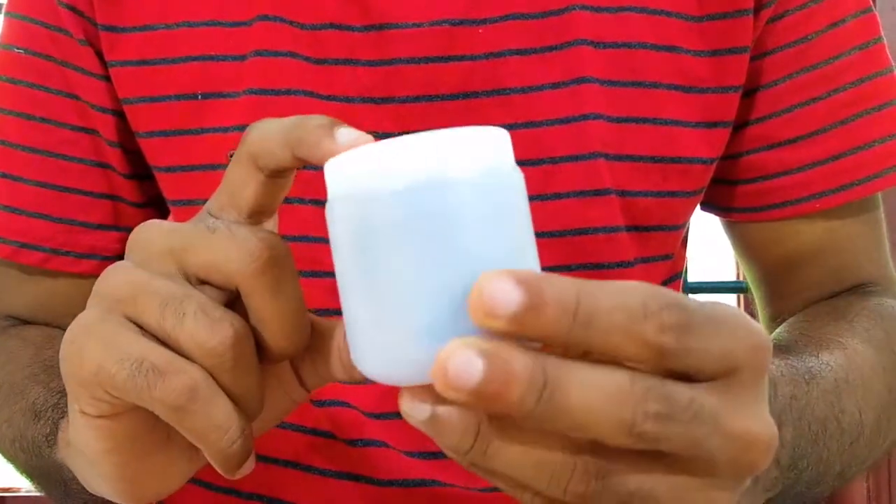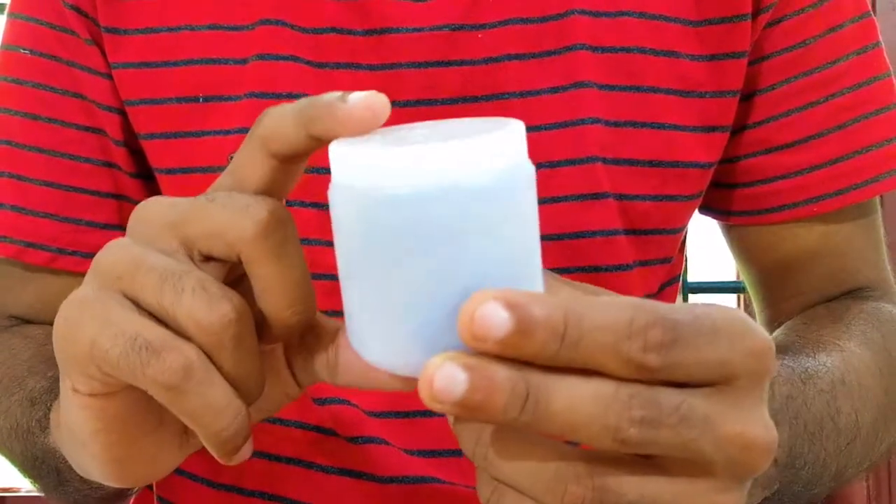Before we get started, let me introduce some things you must have. The first thing is ferric chloride — this is a powder, also known as PCB powder. I bought this stuff for around $1 to $7, so it's not expensive. None of the things I use here are expensive.